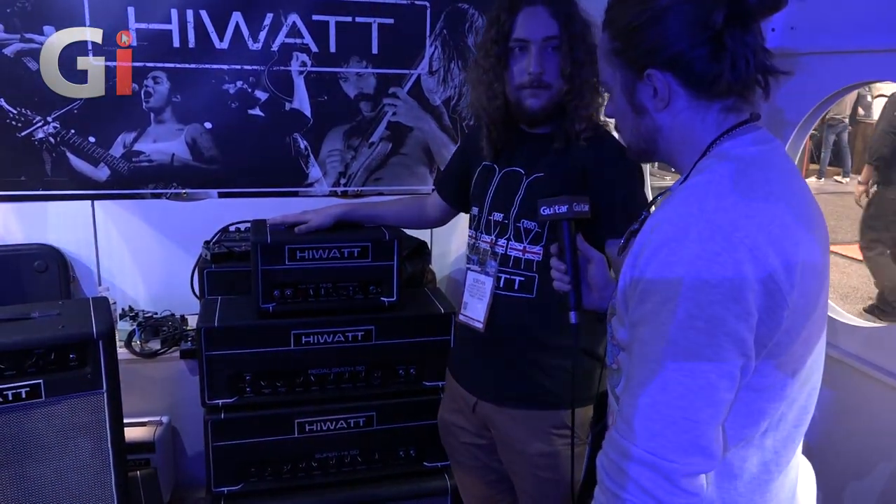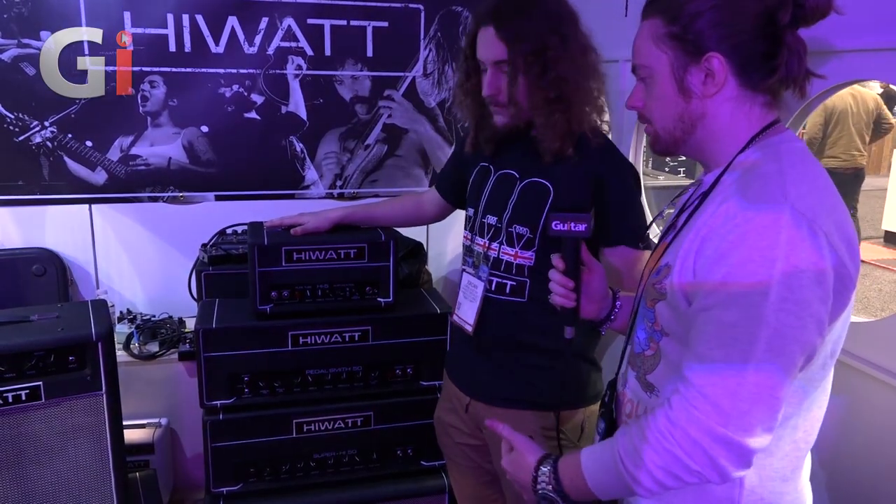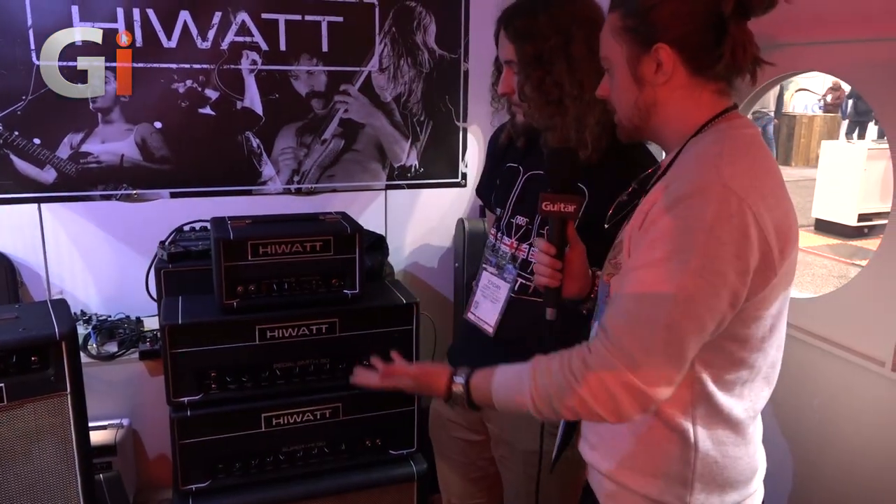Make sure you're checking out Hiwatt's social media and website, because it's not just these three amps — they've got custom stuff and British-made stuff, tons of it. But we've seen the amps, so I think it's time we get to hear a little bit of it. Let's do it!